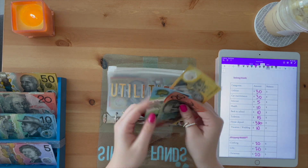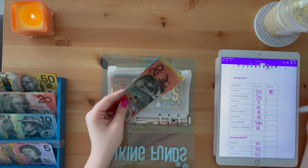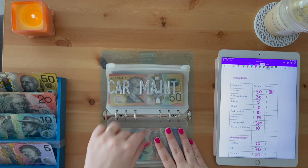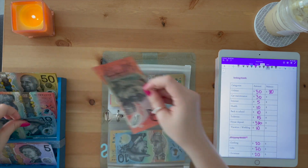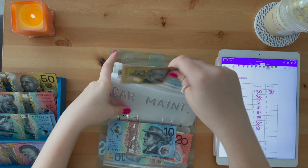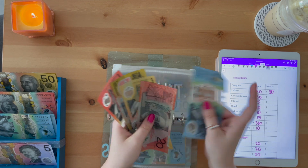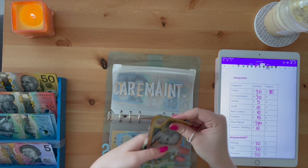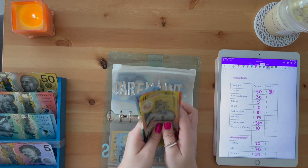We'll be putting thirty dollars in utilities — I am a low income earner and I just want to say that anyone can do this method, it's a really great way of saving. We've got fifty, seventy, eighty. Car maintenance — I'll also be adding thirty dollars: twenty and a ten. I'm pretty sure I have a service coming up for my car so I want to make sure I have enough in that one.